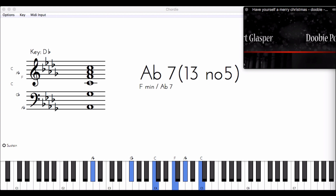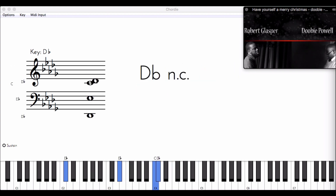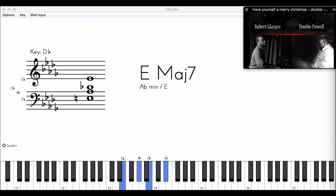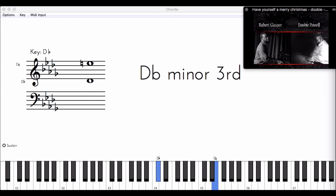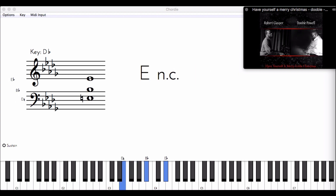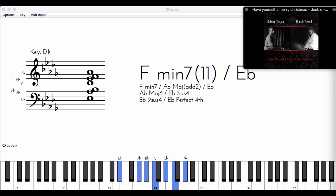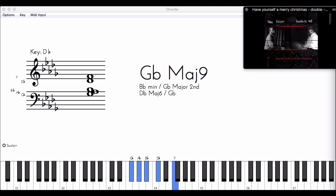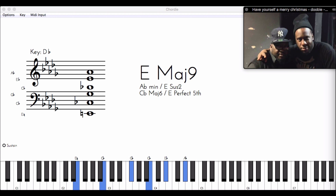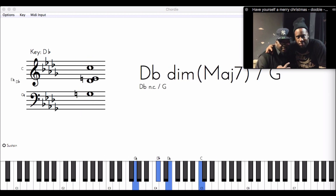Have yourself a merry little Christmas, let your heart be light. From now on your troubles will be out of sight. Have yourself a merry little Christmas, make the Yuletide gay. From now on our troubles will be miles away.